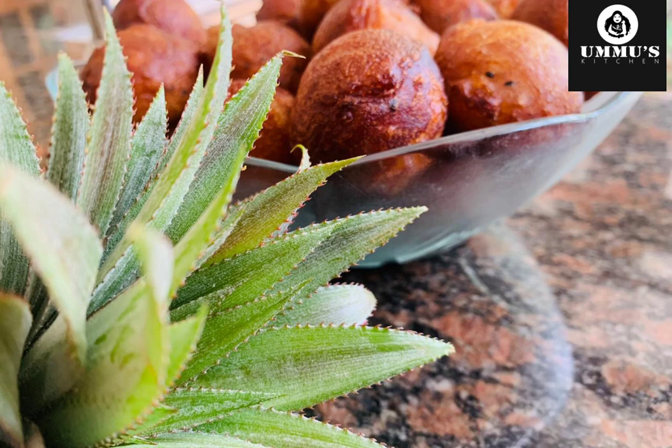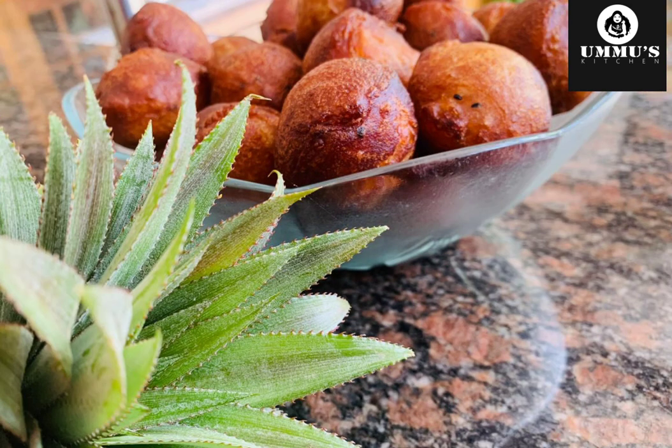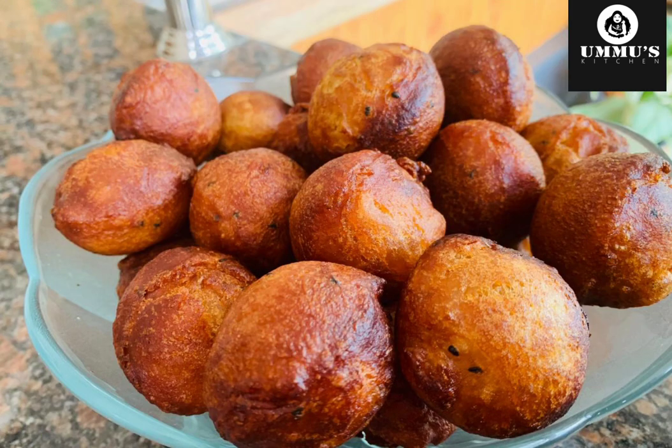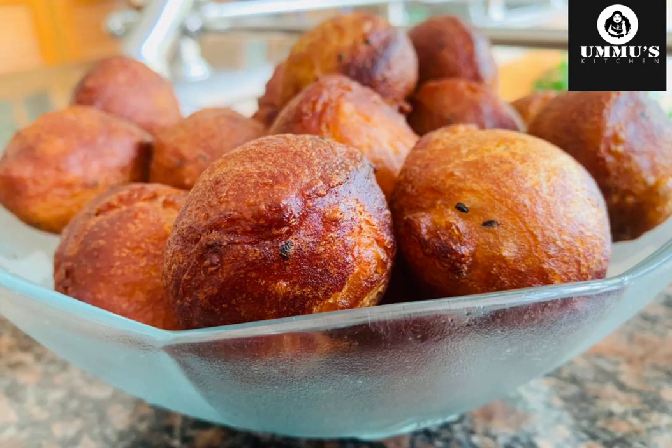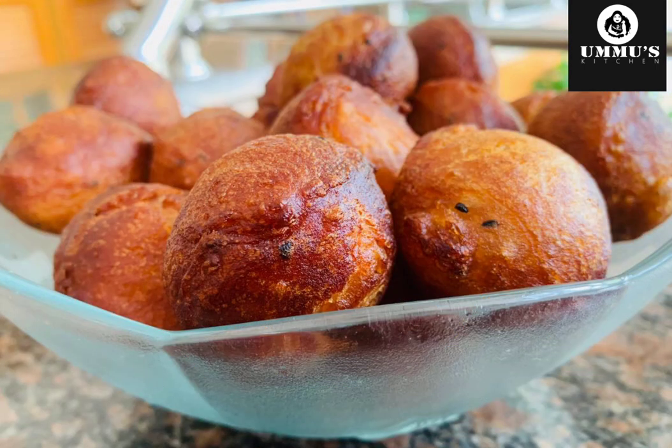I am ready for a pineapple recipe. If you like this channel, subscribe to my channel. Click the bell icon and press the bell icon.